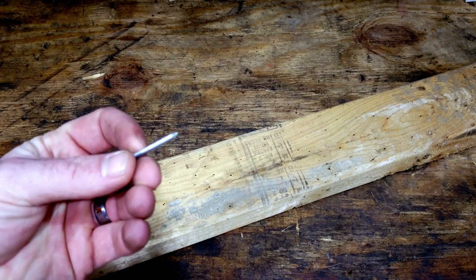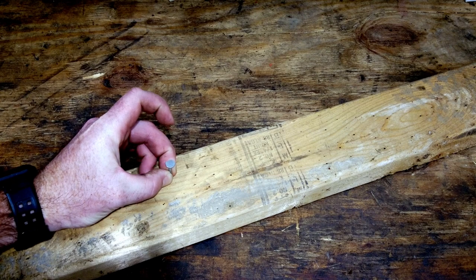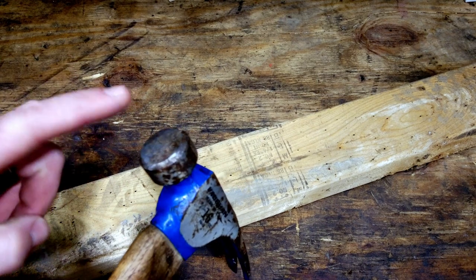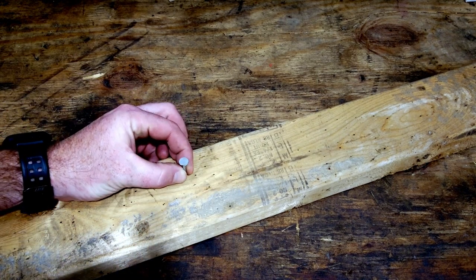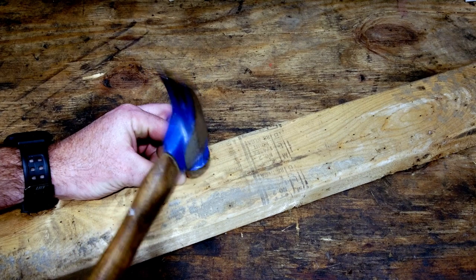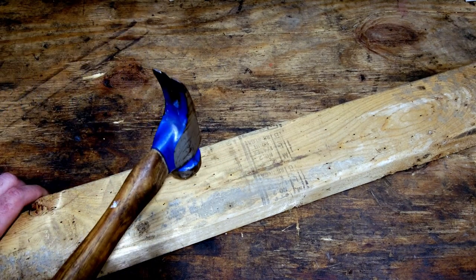If you said we're going to put the pointy end into the wood, you'd be right. Then this big flat side — that's the side you hit with the head of the hammer. So you're going to take the head right here and hit that nail. But be careful — watch your fingers. You tap it in nice and easy to get it started. Just like that, it should stand by itself. Then you can take the hammer and really hit it in.